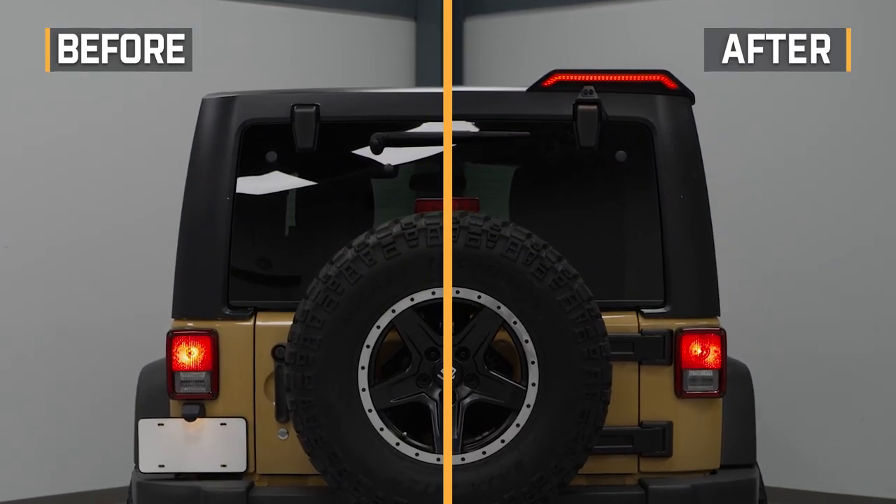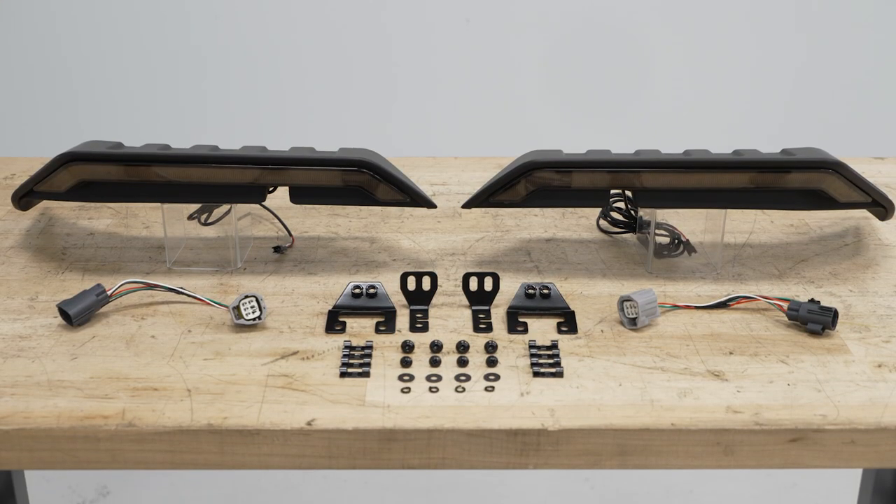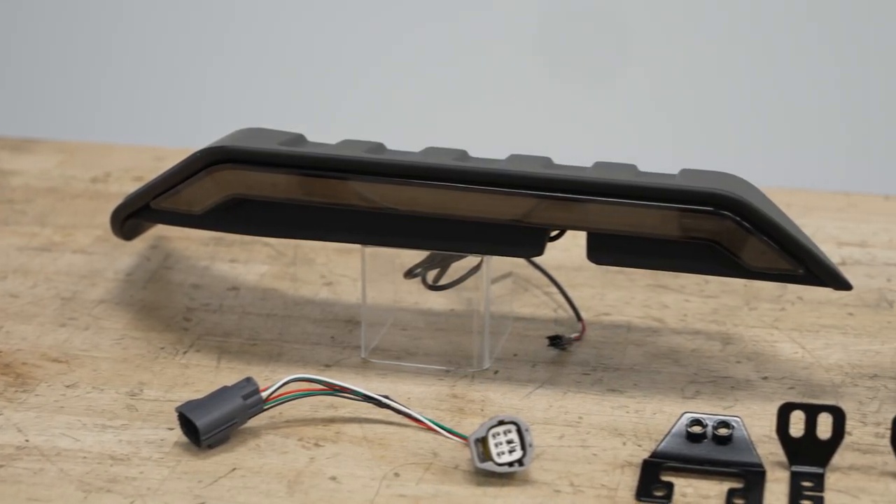The best of all is that these are going to be incredibly easy to install with no modification or additional wiring, thanks to the auto-grade adhesive on the bottom and the included brackets to mount to the hardtop, as well as the fully plug-and-play wiring harnesses.